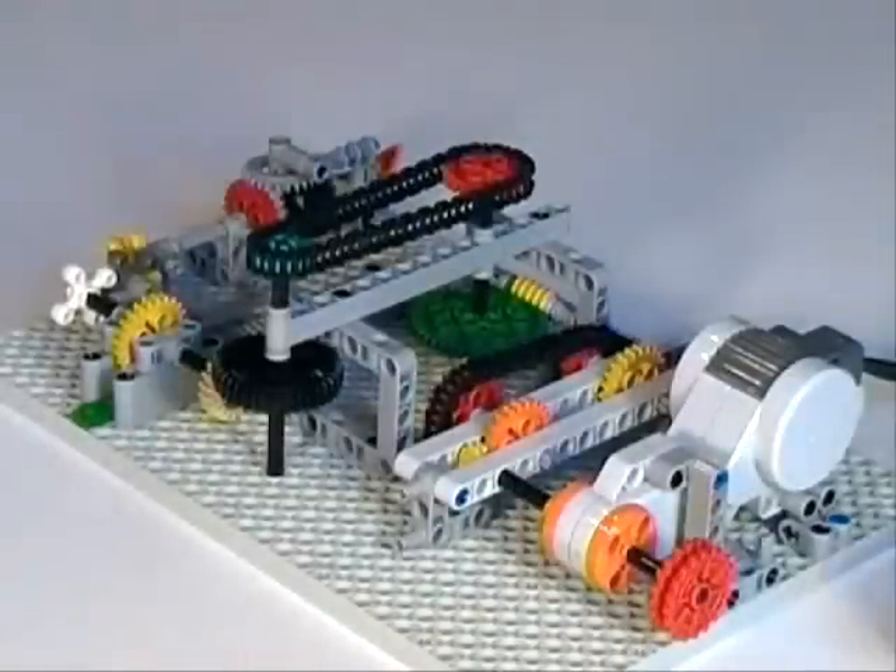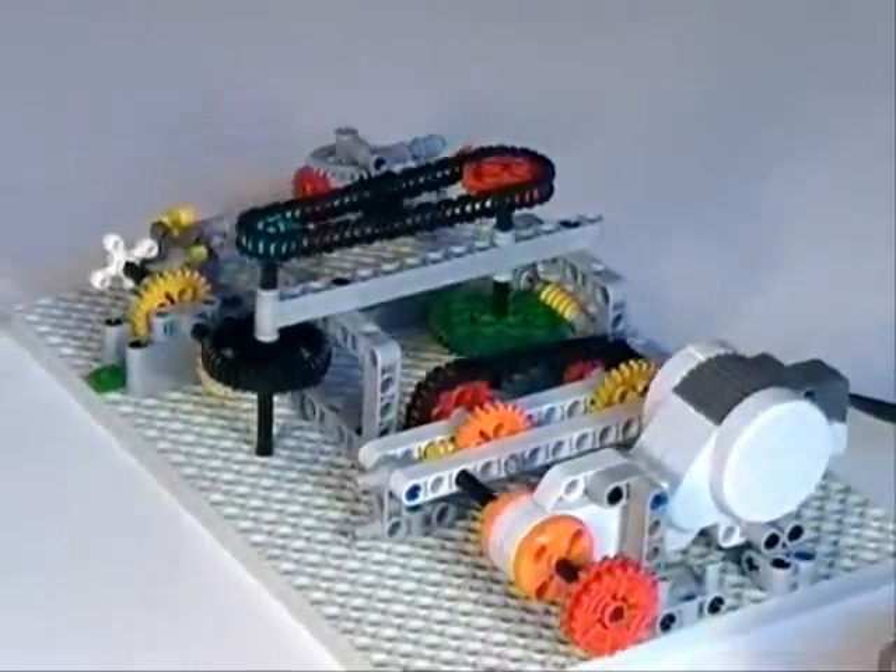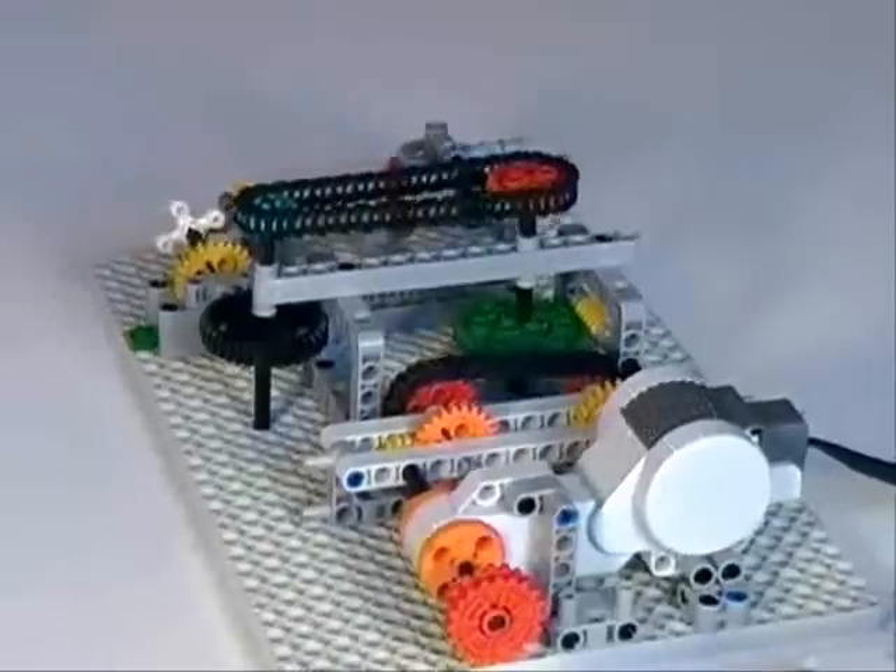For kids to practice with LEGO gears, a fun building exercise is a device called the pusher. Its output must be linear motion to push a button and must use all different types of gears in the robotics kit. Kids build the pusher on a regular LEGO baseplate.